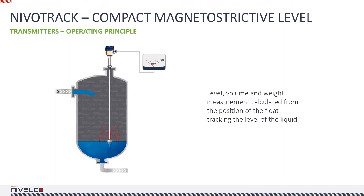Let's begin with the most accurate of them all, the Nivatrack Magnetostrictive Transmitter. It uses the magnetic field of a float sliding along a hollow stem containing a waveguide made from a ferromagnetic material. The assembly is suspended in a measured liquid. As the float moves, the field of the permanent magnet inside the float changes the alignment of the magnetic molecules of the waveguide in the stem.